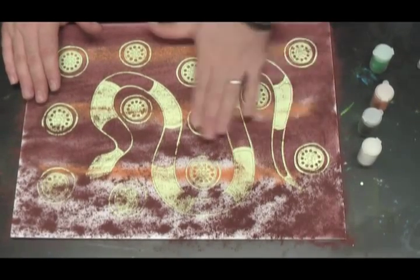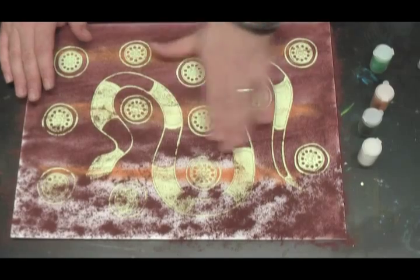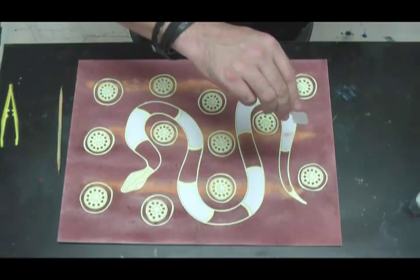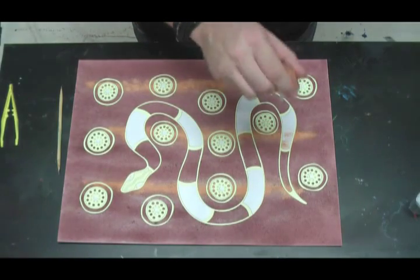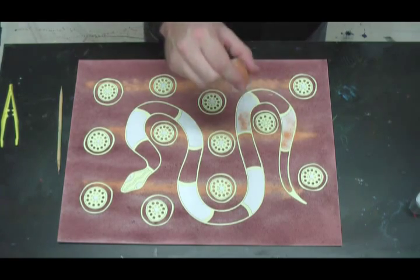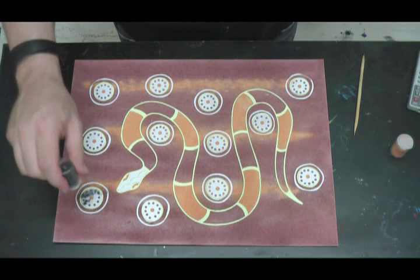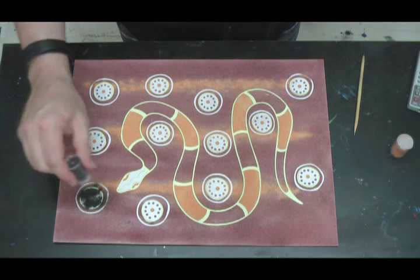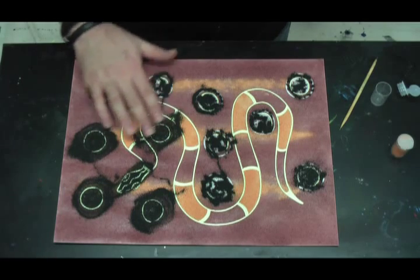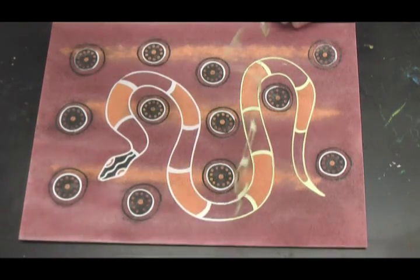Smooth the sand with your hand gently to get an even coverage over the entire surface. Peel off the bands of the snake and cover with the ochre sand. Now peel off the rings and pour on the black sand. The final step is to peel off the outline of the snake to expose the white.